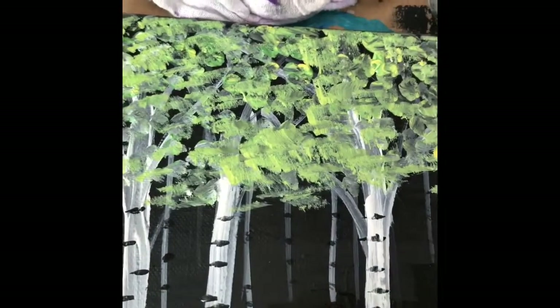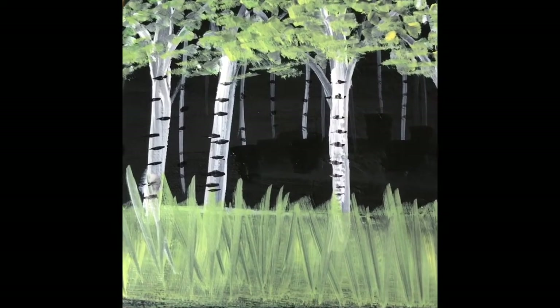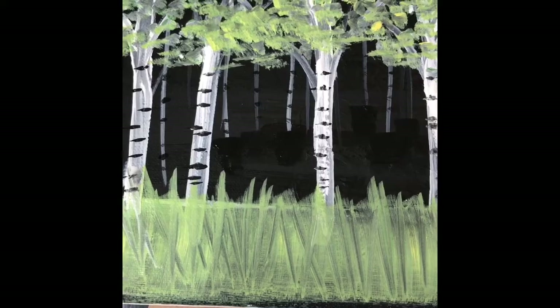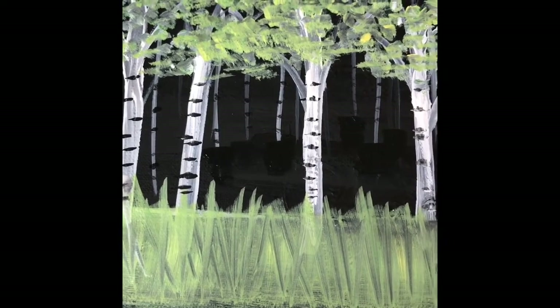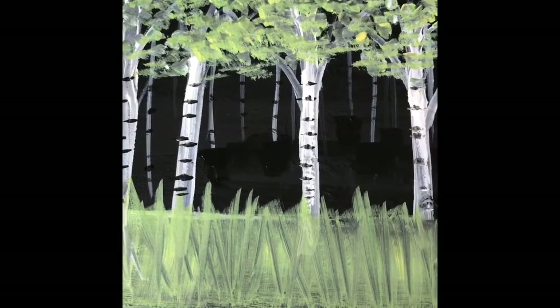This area has started to dry. As I said, this is acrylic paint, which dries much more quickly than oil, so we have to work a little more quickly. I'm going to mix a little black and metallic green together to make a deeper green.